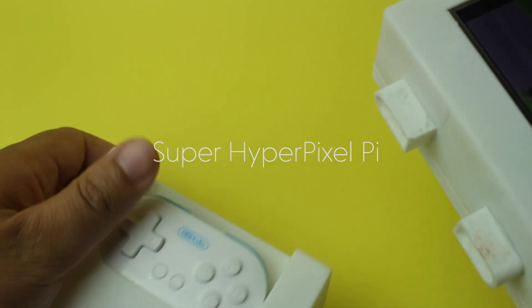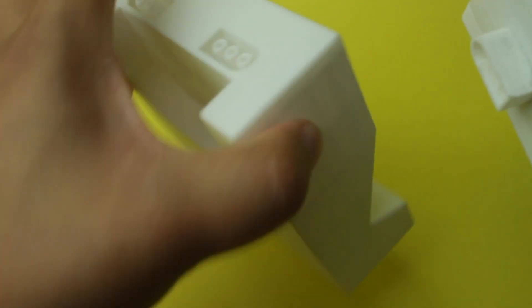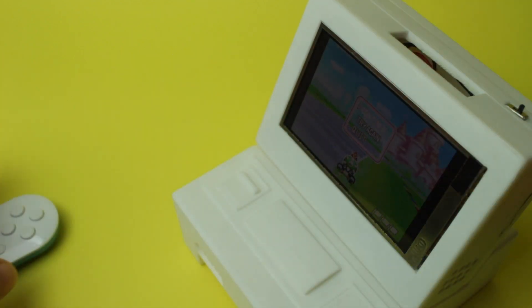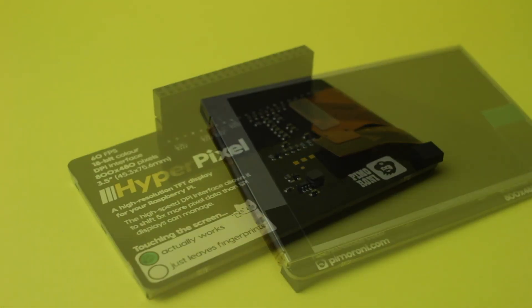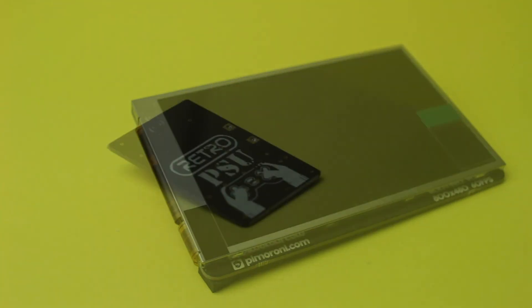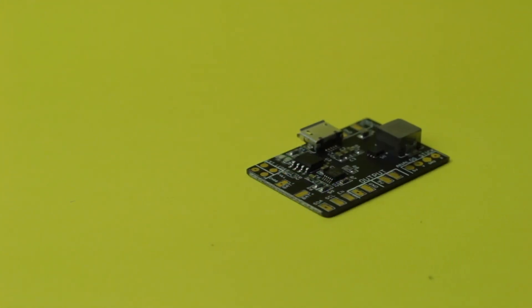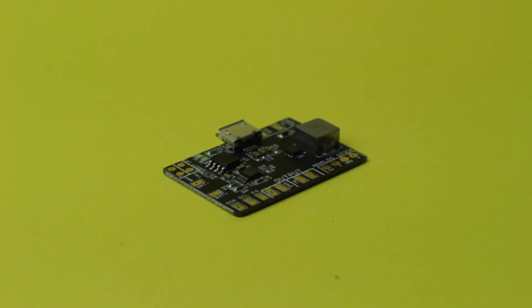A few months ago I decided to go through all my junk which I've accumulated since starting this YouTube channel, and I came across two things that could make an interesting project. This was the HyperPixel 3.5 inch 800x480 60fps screen and the Retro PSU, which is a powerboard from Helder. It's able to output up to 3.5 amps at 5.2 volts — other powerboards just aren't sufficient enough to power a Raspberry Pi 3, so the Retro PSU should resolve this.